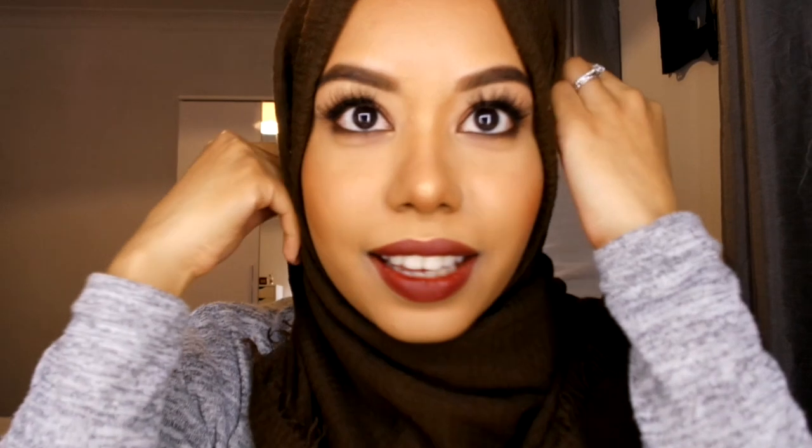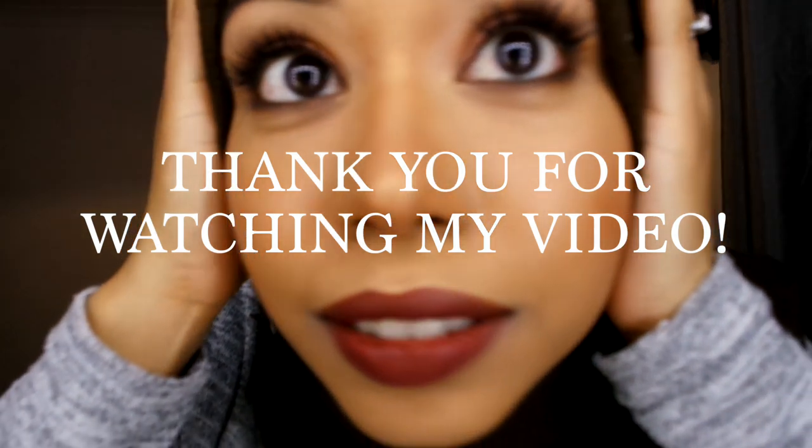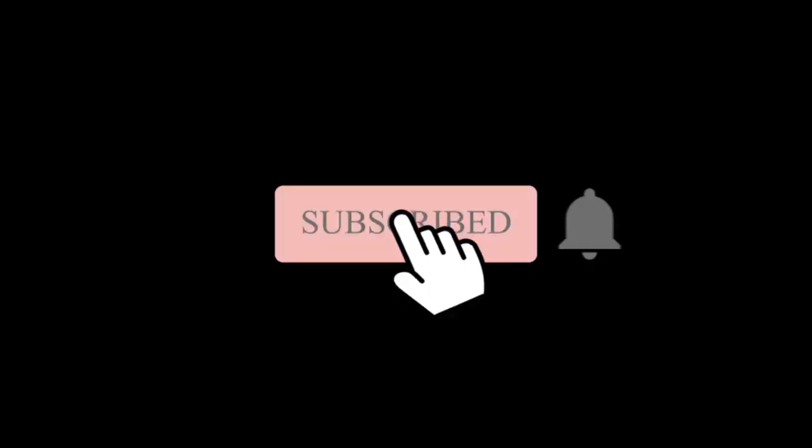That's it, I'm all done! I hope you enjoyed the step-by-step look. If you try this, leave a comment below and let me know — and do you like any of the products we used? Don't forget to subscribe if you haven't and follow me on social media. Thank you guys so much for watching, take care, bye!